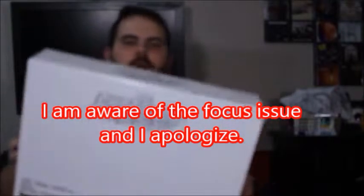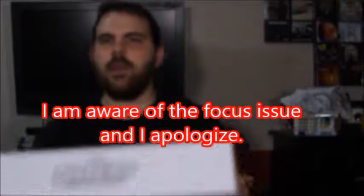Hey, what's good viewers? Today I've got the Guardians of the Galaxy box set.